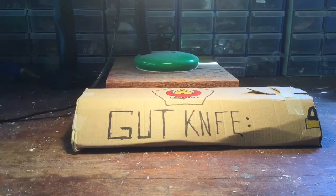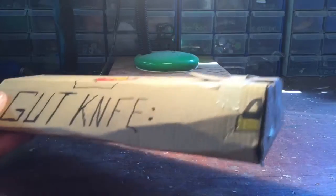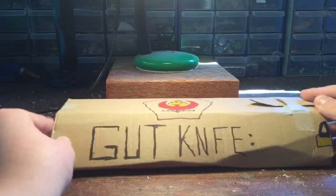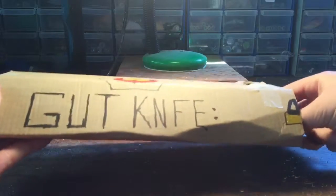I was given this - it says 'Gut Knife' on the front, 'Phoenix Case' on the top, there's a little lock on the side here. It says 'Open it' on the rear, and on the back there's a sneak preview of what it is - a Tiger Tooth. At that I got pretty excited, so let's unbox this case.